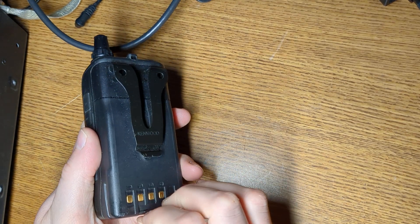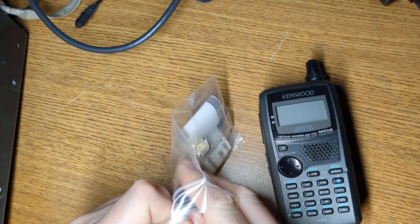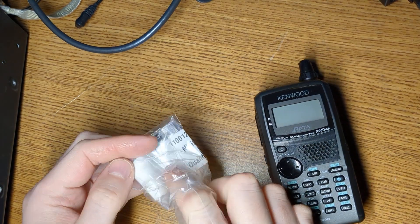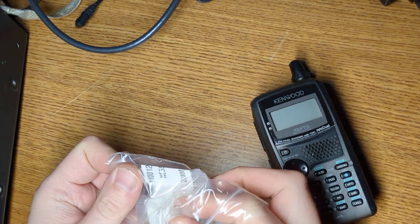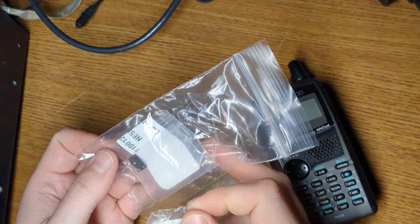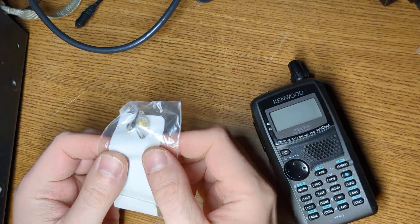We'll have to open this up and replace it. I already have the replacement here — I ordered this from a Kenwood part dealer. I have two parts here, and we'll do a second video on this other part. Here's the replacement SMA.